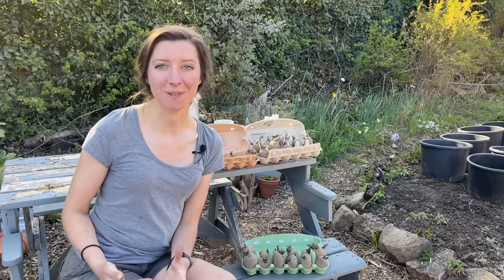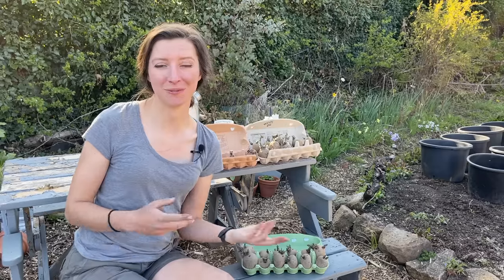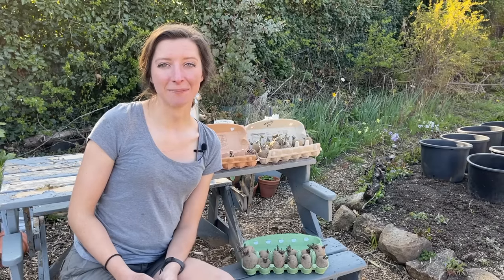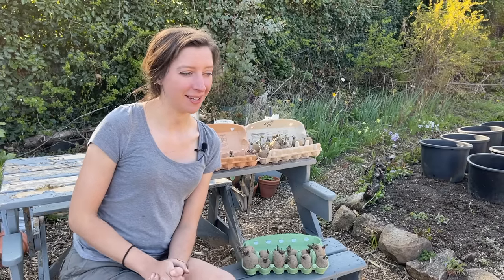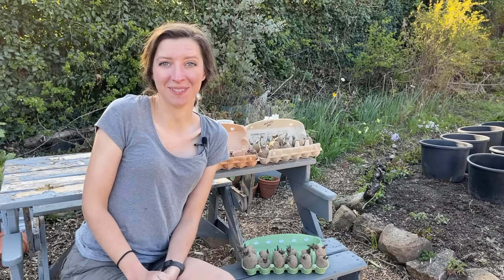Some of the drawbacks are that it does involve compost — you need to buy compost to fill the pot — and the pots can be a little bit heavy to move. But really there aren't that many drawbacks to growing in containers, and it's just how I grow them now.